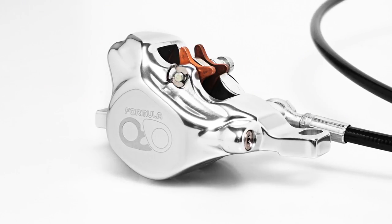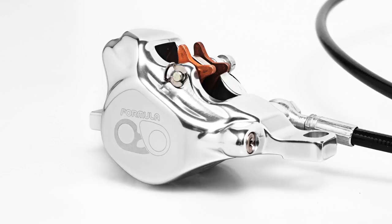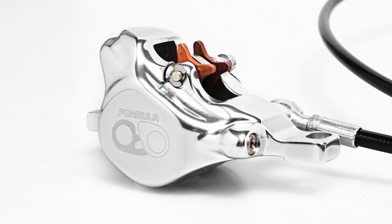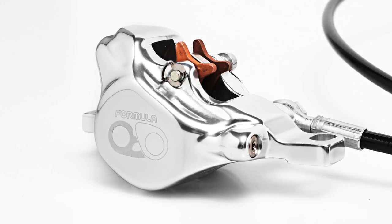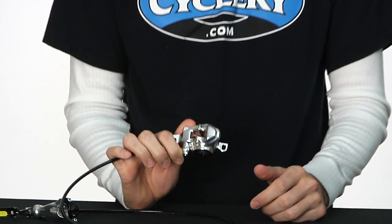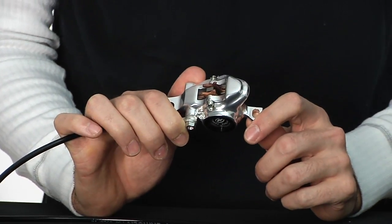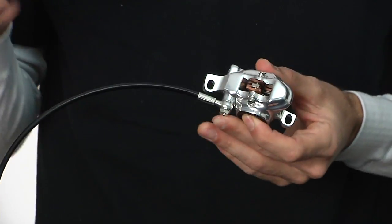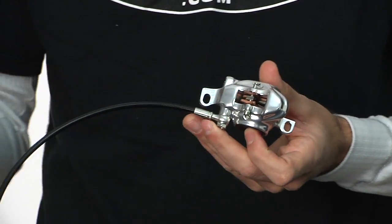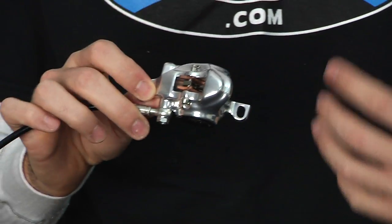It's a forged body, as all high-end Formula brakes are. That allows them to keep all the hydraulic advantage going into the pistons rather than pushing the caliper body around. What this actually tests out to is a brake that's about 18 percent more powerful than Formula's The One brake — and that's a lot, especially considering The One was considered the standard in the DH market for power.